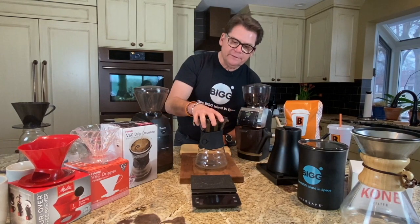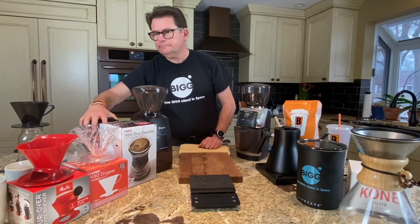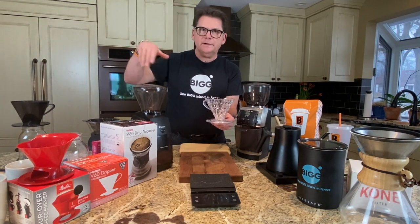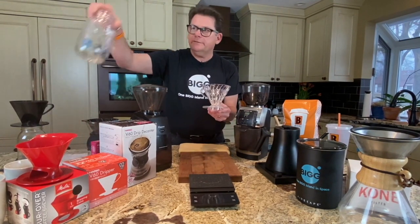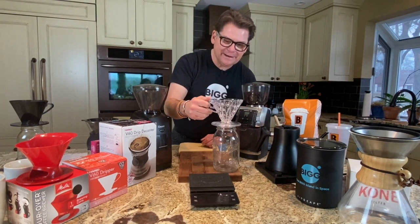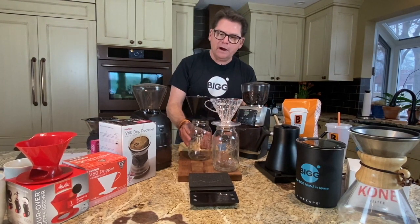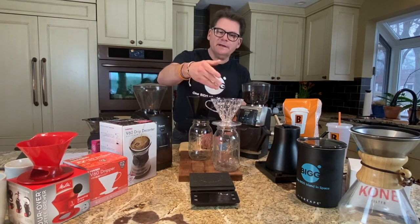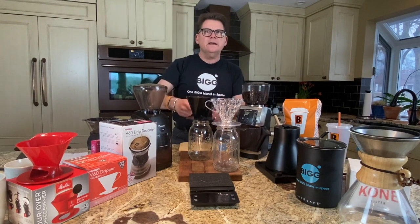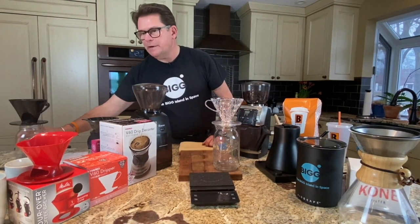This is sort of my workshop pour-over method. The same thing is this — also a V60, just not a decanter system. I use this with a ball jar, and this is only $9. I use the ball jar method with a bunch of Hario V60s because sometimes I may be testing a grind in a coffee — I'll set one at one grind and another at a different grind and cup them later. That's a little bit more of lab business.